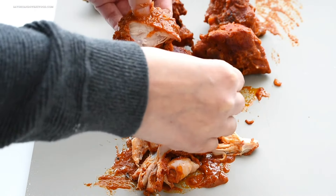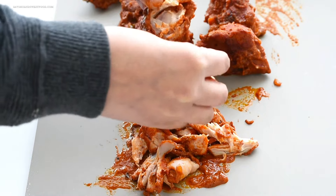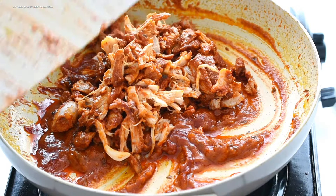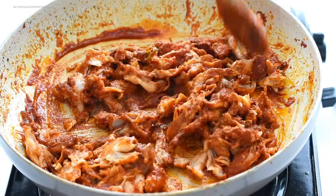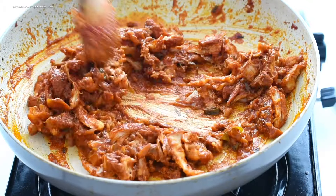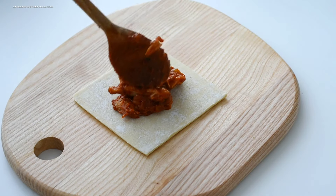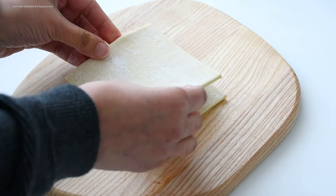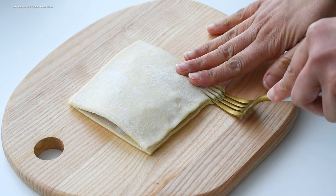I added the boneless chicken pieces back into the sauce, mixed it, and that's the filling ready. To assemble, I took a square puff pastry and added a generous amount of the filling in the center. You can add cheese too if you want. Then I placed another puff pastry square on top and sealed the edges with a fork.